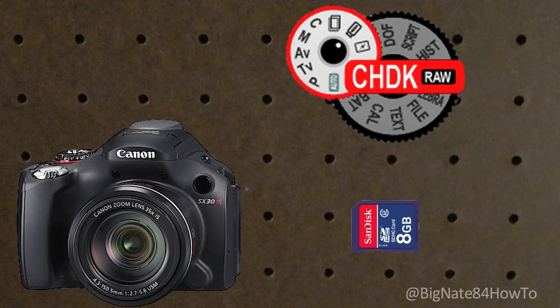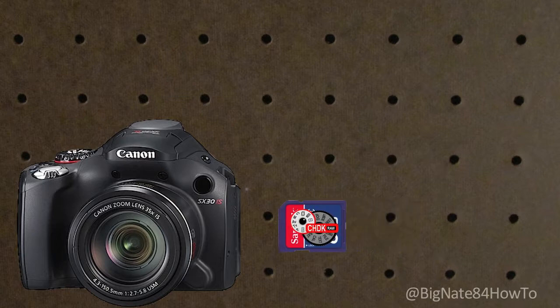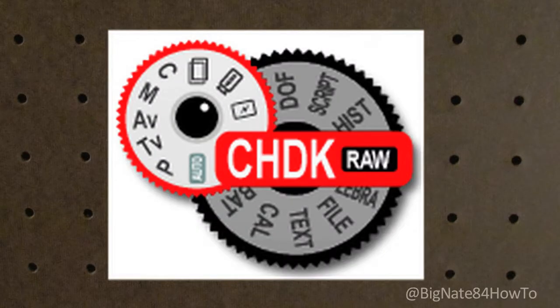If you're not familiar with CHDK, it is an open source software, which means you can download it for free, and you can install it on most Canon PowerShot cameras. The CHDK software lives on your camera's memory card, and it allows you to unlock hundreds of extra features on your camera. It won't damage your camera and it won't void the warranty. Click here if you want to learn how to install CHDK using the firmware update method.